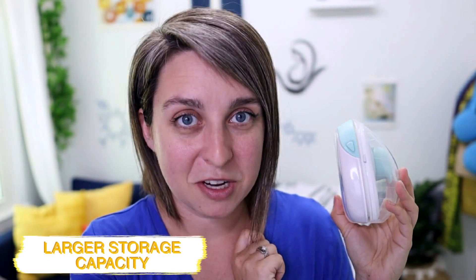The Willow Go also comes with a larger storage capacity — this one is five ounces, but you can get a seven-ounce container, which will be bigger but is a nice option. A lot of moms complained about their wearable pumps not holding enough milk if they pump a lot per session. I feel like Willow really listened to what users were saying about the original and kind of made it better and cheaper.